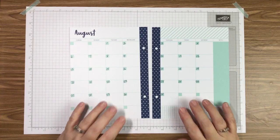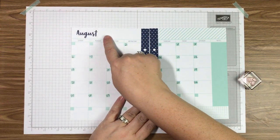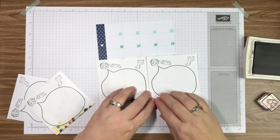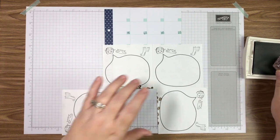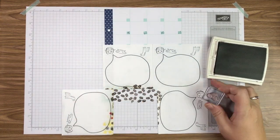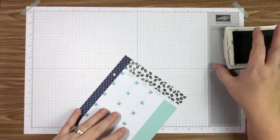First I want to stamp the little coffee beans from the set across the top. I'm going to mask just like I did last month using post-it notes — these have been used before and that's perfectly fine. I masked just to the word 'August,' then inked up the coffee bean image using Early Espresso and randomly stamped those across the top of our paper. I did the same thing on the other piece all the way across the top.